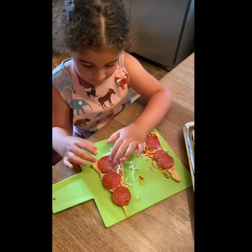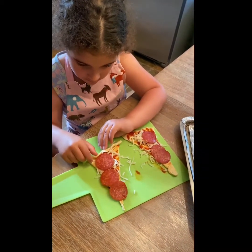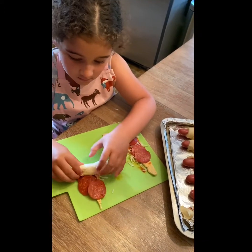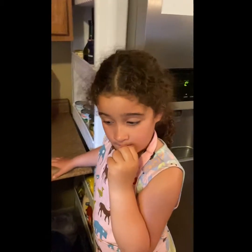Teddy, it doesn't have to be perfect. Go for it. Keep going. Good job. Don't be afraid. Go ahead. That's good. That's good.